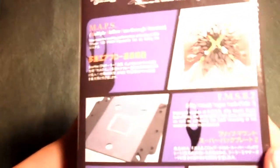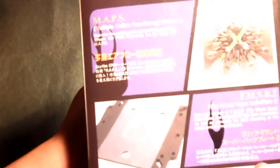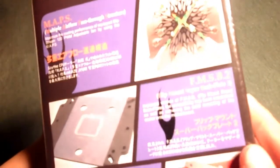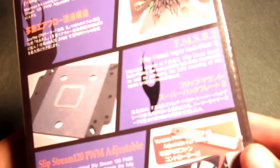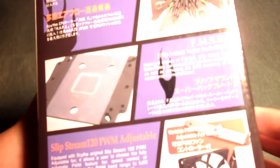On the last side of the box there are more pictures of the product, and it explains MAPS, which stands for Multiple Airflow Pass-Through Structure — describing how airflow moves through the CPU cooler. It also explains FMSB2, which is Flip Mount Super Backplate, meaning this single backplate supports both Intel and AMD sockets.